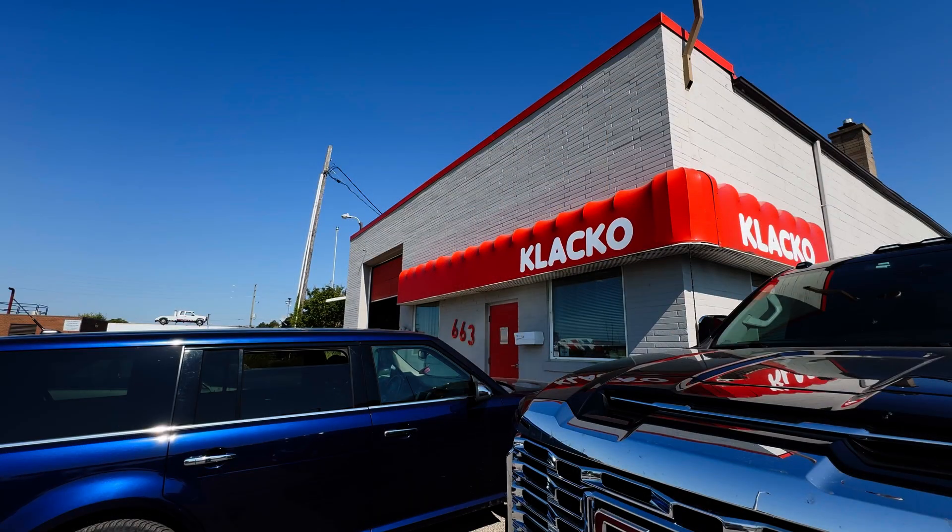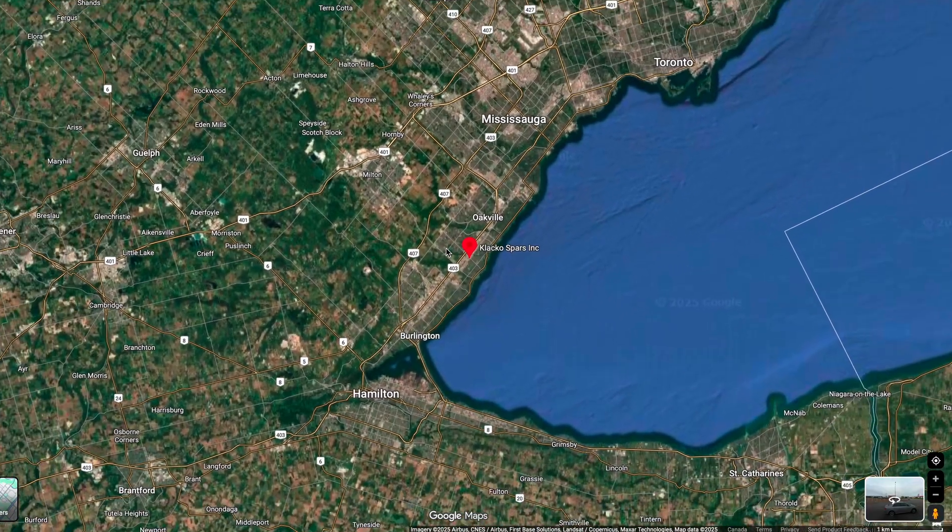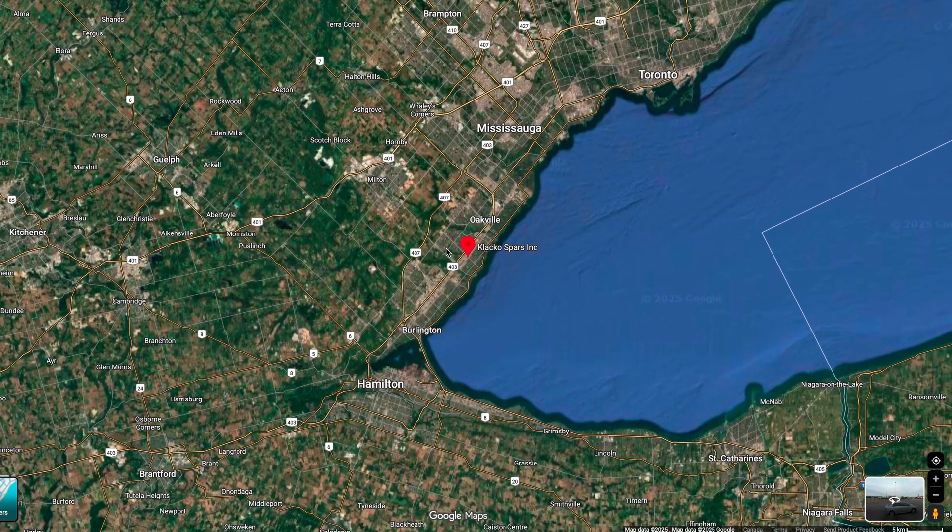Today we're going to find out how our mast is going to be built. We're right now at Claco Coast Park in Oakville, and I'm going to drop some parts that need to be installed on the mast. We're going to go meet the team here.